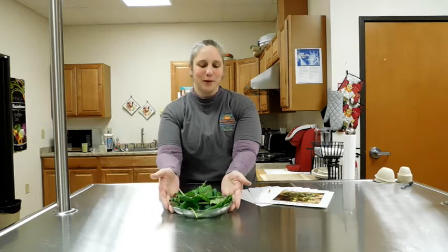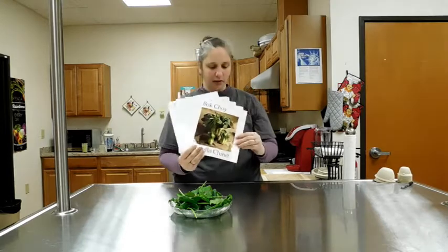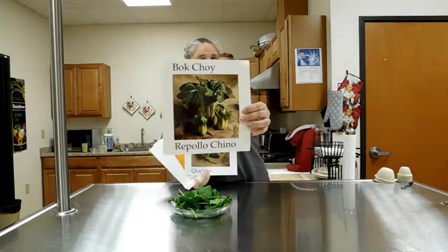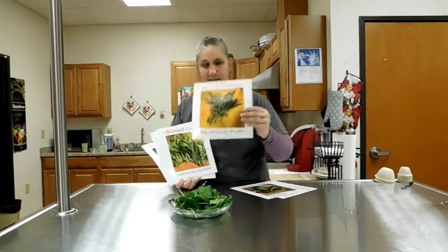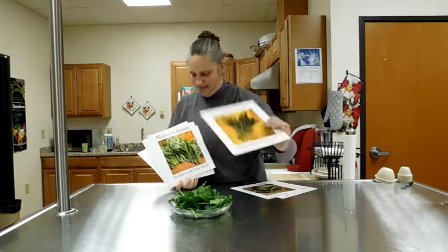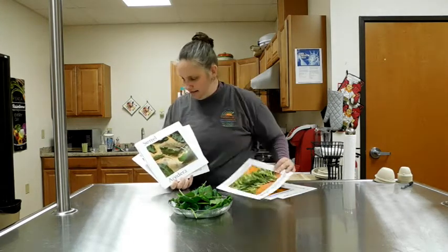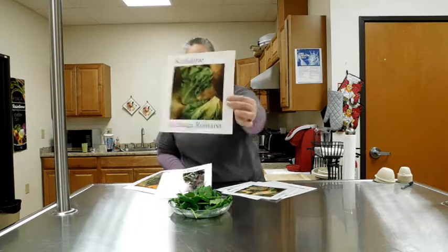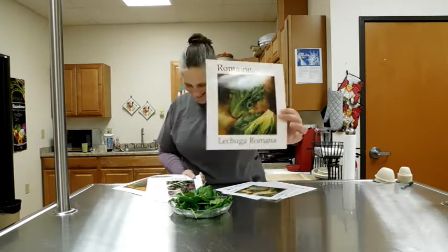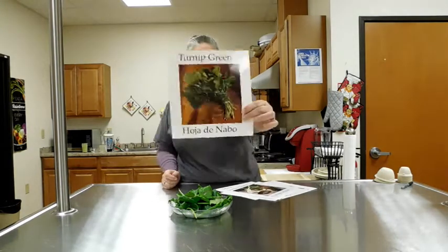Hi, it's February. We're celebrating leafy greens tonight. I have found so many different varieties of leafy greens: bok choy, collard greens, dandelion greens, mustard greens, sorrel, lettuce — let's not forget lettuce — Swiss chard, and turnip greens.